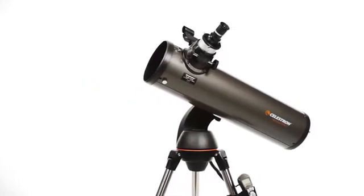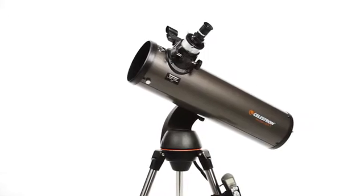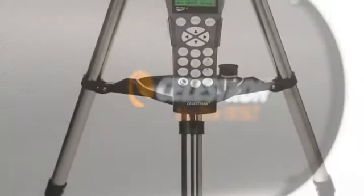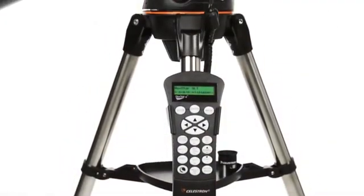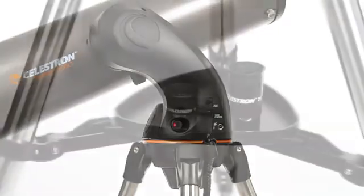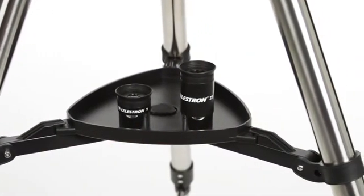Let your telescope take you on a tour of the cosmos with the Nexstar SLT, or Star Locating Telescope. Every telescope in this popular family features the same locating technology on our high-end observatory telescope, priced to fit your budget.